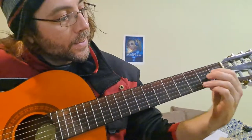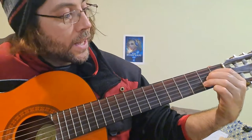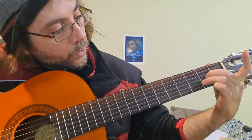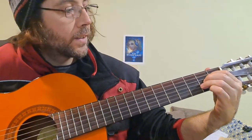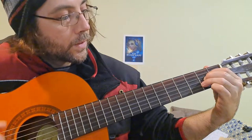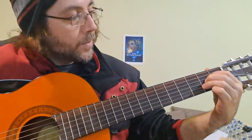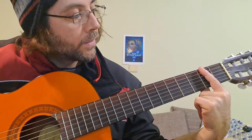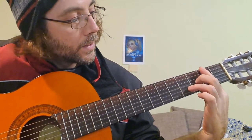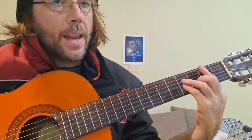Next is La. La is the Major — one, two, three fingers. The second thing is the grip. That should be La, and the C that is renamed. La Major. That should be La.